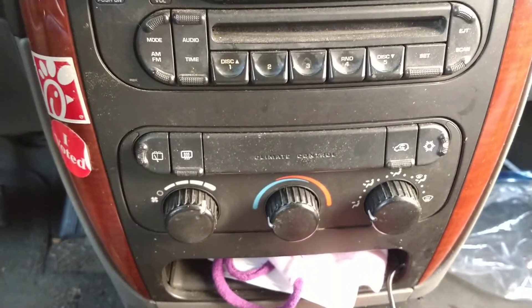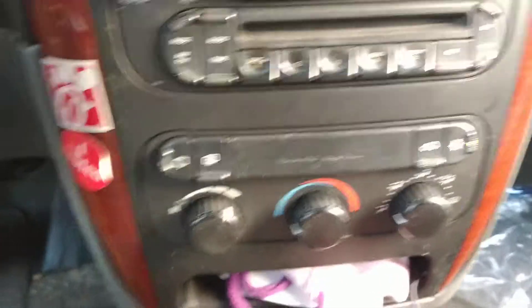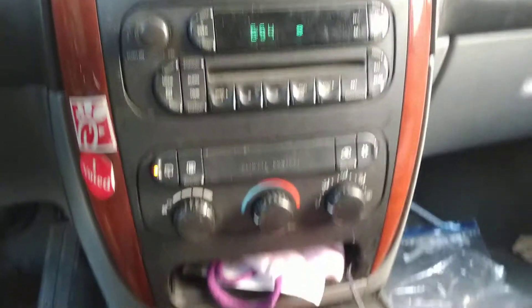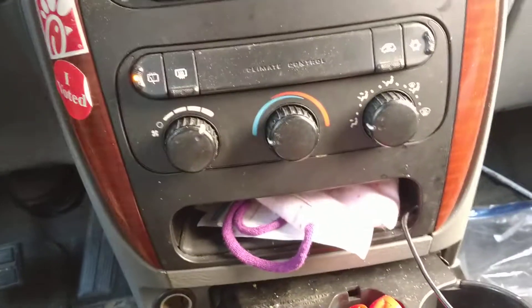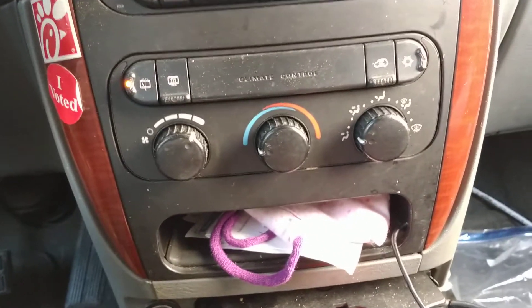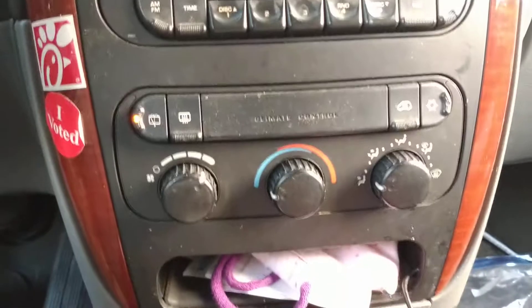Now you can hear the different fans and everything doing stuff — it is now recalibrating. The reason for that is tucked down under these panels, which I'm not going to rip off, are not cables like what's in my 2005 Focus, but little electric motors — because this is a fancy van, so let's tuck as much fancy technology as we can into this guy.